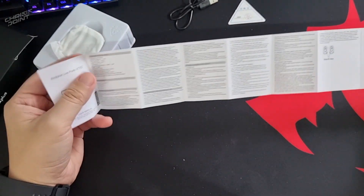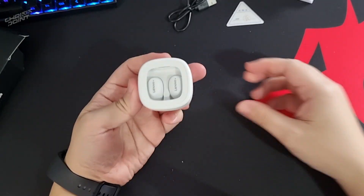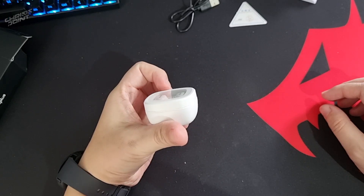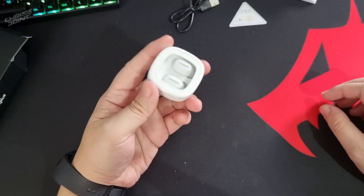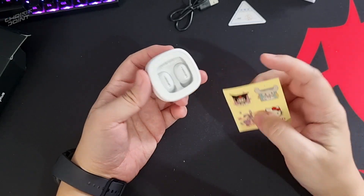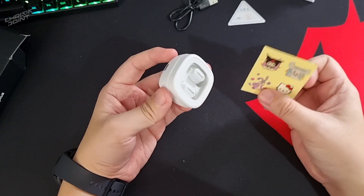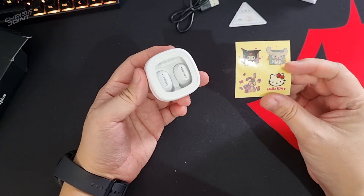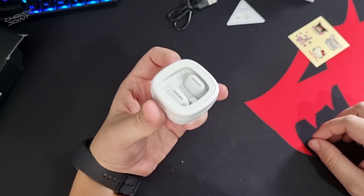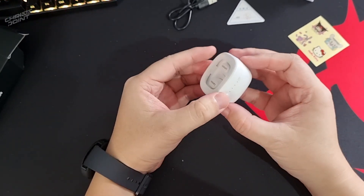The packaging comes with a charging cable, spare ear tips depending on your ear size, the user guide, and of course the device itself. Initial impressions — I'm actually amazed at how compact this is; usually these tend to be relatively bigger. It also comes with a freebie sticker. If you've seen the TikTok videos for this product, it generally comes with a character sticker on top, and it's nice that they ship it separately so you have the option to use it with or without the sticker.